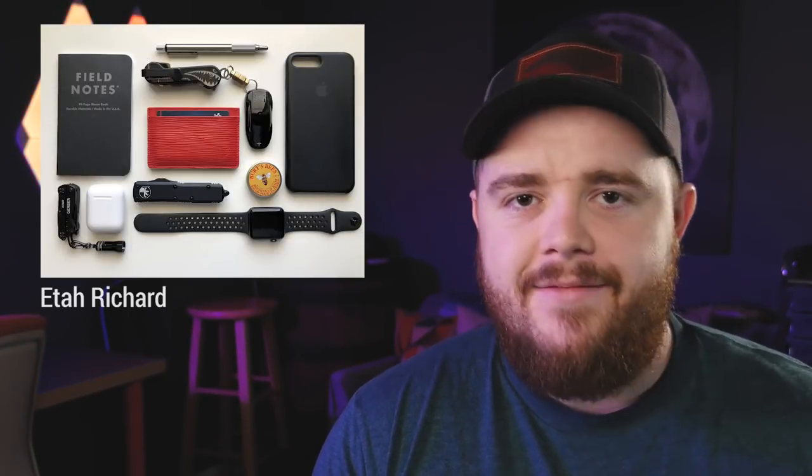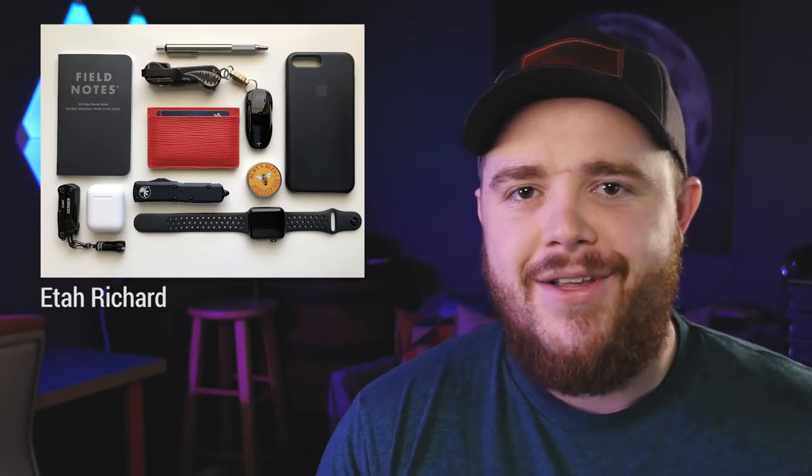Thank you, John, for submitting. You now have a second entry into this month's giveaway — thank you for submitting and coming back. The next submission comes from Etta Richard, and this is just such a really nice picture.